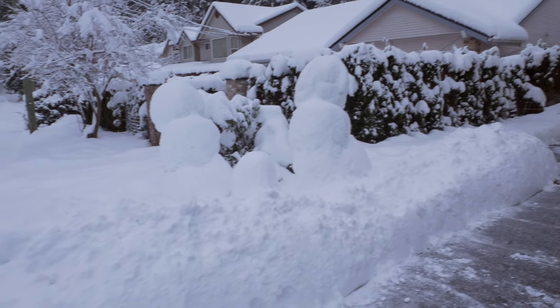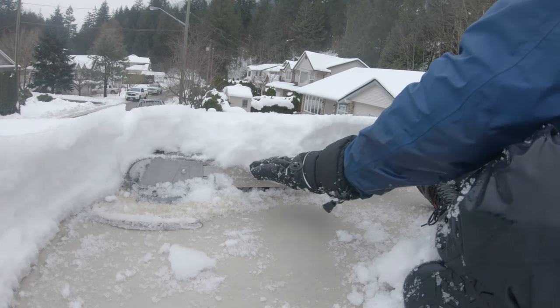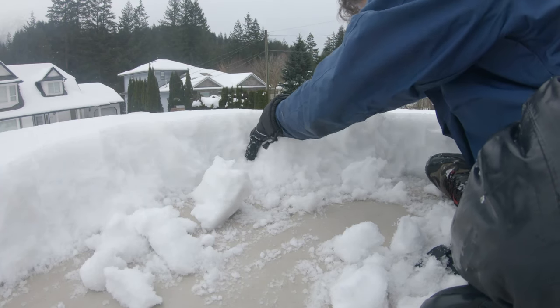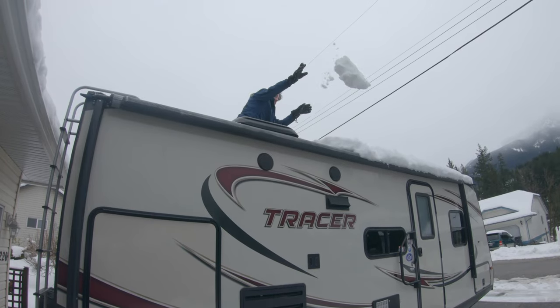I would not recommend using a shovel. Your roof is covered in vents, skylights, antennas, and fragile sealant — you might not be able to see where they all are. Use a snow brush, or if the snow is wet, you can use my patent-pending technique of karate chopping a block, picking it up, and throwing it off the roof.